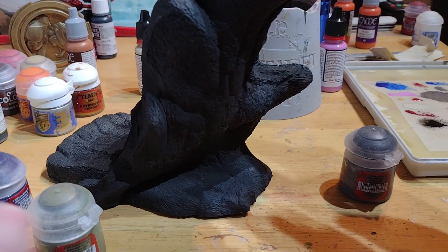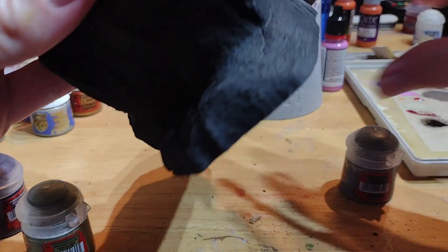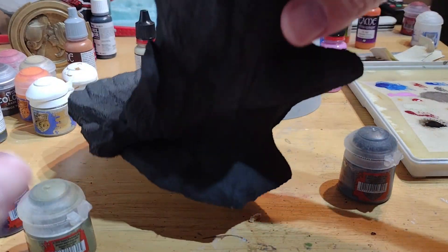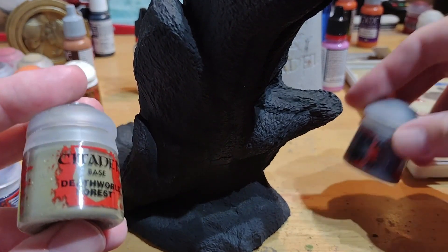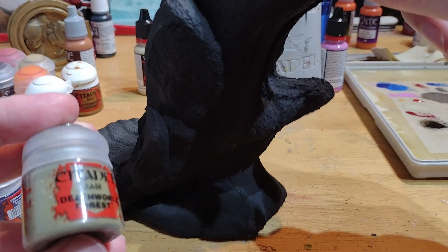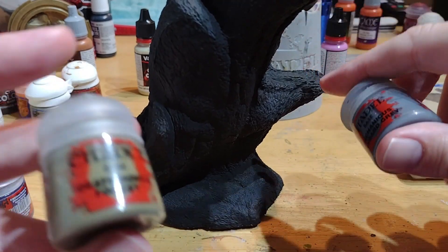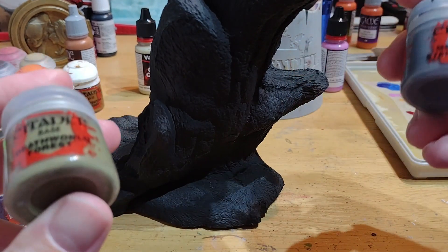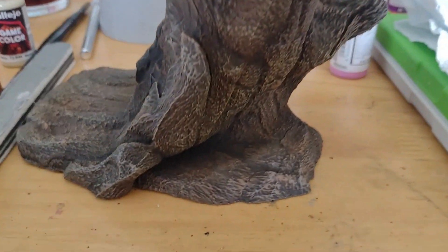I've decided to go a different way with the rock - I've resprayed it black, which will help fill in and keep the darkness in the crevices. I think I'm going to go with green and grey - cover it in a heavy dry brush of grey to start, then go over it with green and see how that works. Though I keep changing my mind on the colors - it's difficult.